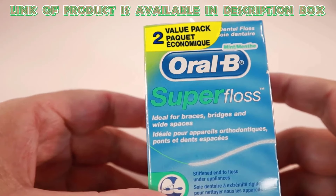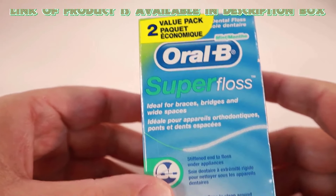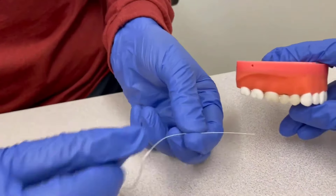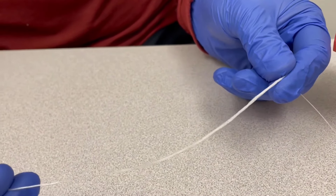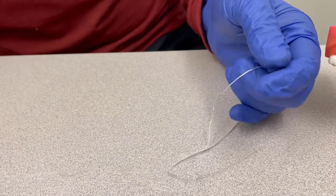Oral-B Super Floss is perfect for cleaning braces, bridges, and wide gaps between teeth. It has three special parts: a stiff end that helps you thread the floss under braces and appliances, spongy floss that cleans around braces and wide spaces, and regular floss that removes plaque from under the gum line.